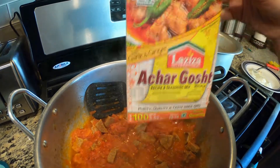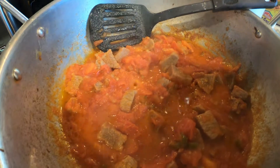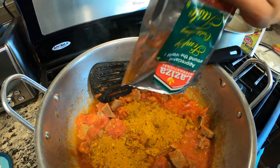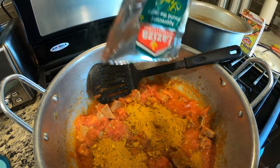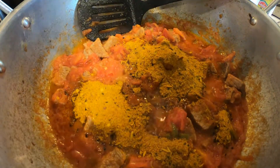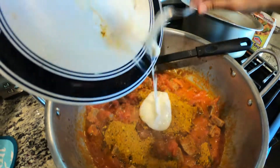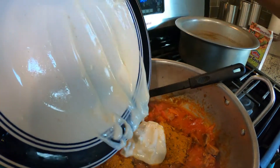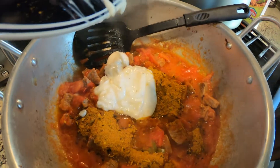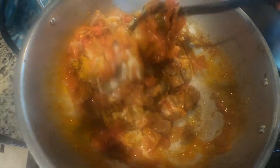I'm going to use a Laziza achargos packet — it's really good, you can find it at any local Indo-Pak grocery store. I use one packet; it really suits me well. Sometimes it gets really spicy but I do like it spicy. I'd recommend one packet. I'll also put one fourth cup of yogurt because yogurt is going to help it become more curry-like and have more gravy.